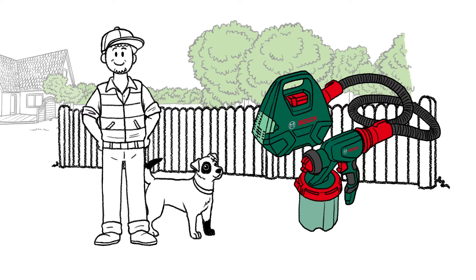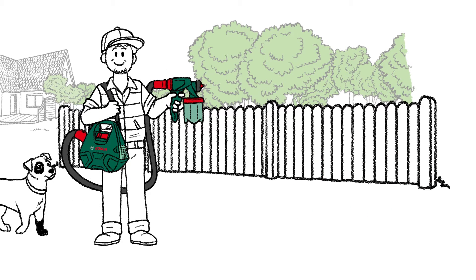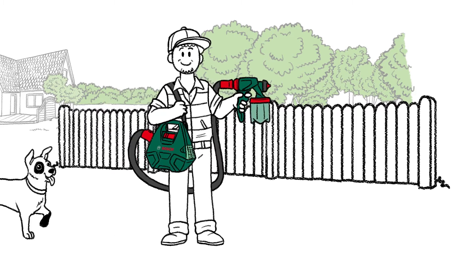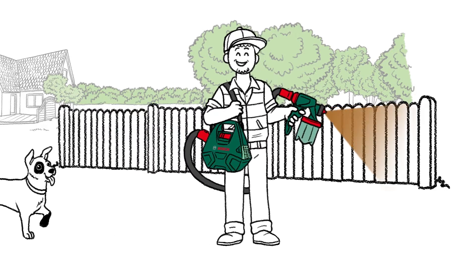Mark now has a new reliable tool that is ready for action and will speed up all of his painting jobs — the PFS 3002. Picasso is fascinated, and he watches his master from a distance. Mark carries the powerful paint spray system on his shoulder and carefully and evenly applies the wood stain to the fence.